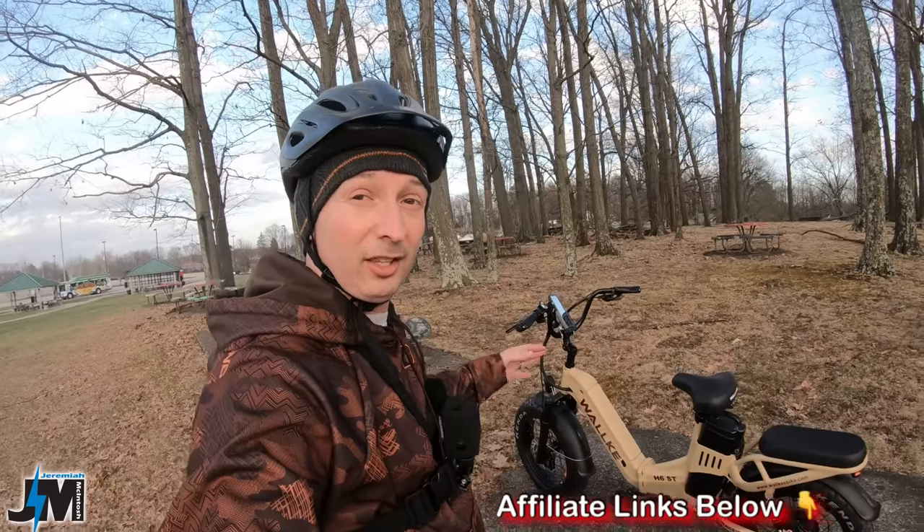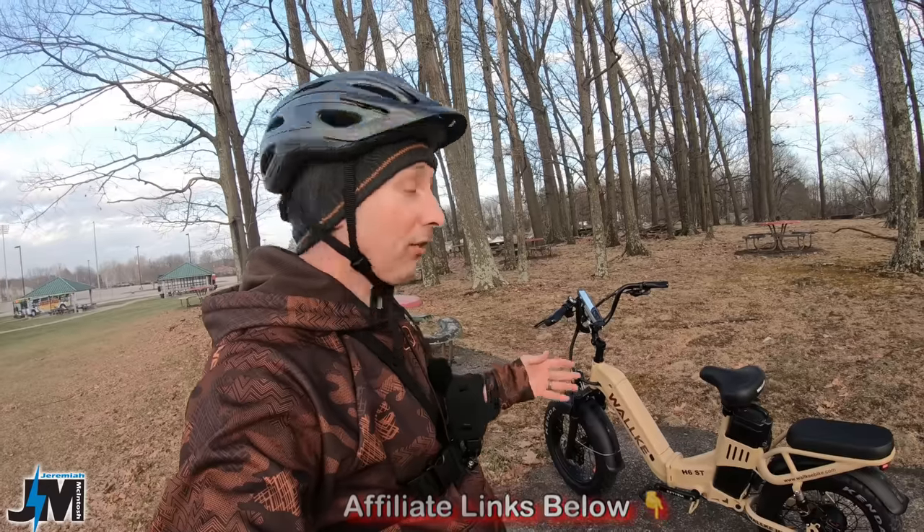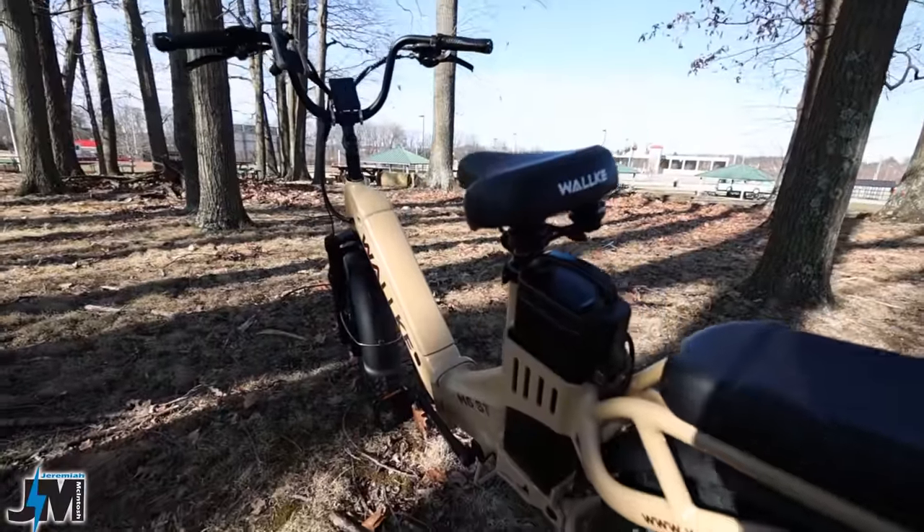Well, this one has a lot of the same specs and features. However, there are a few differences. Obviously, the step-over height is one.